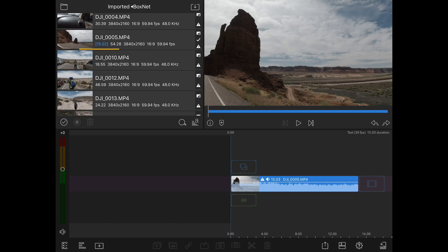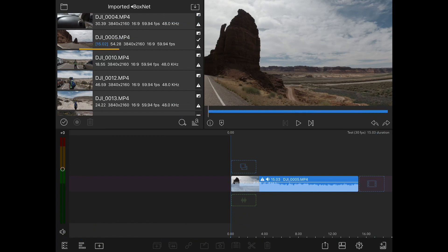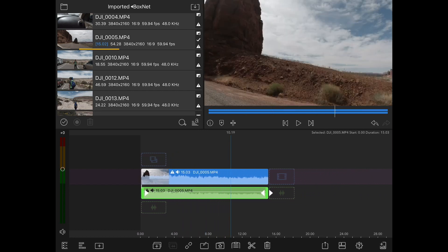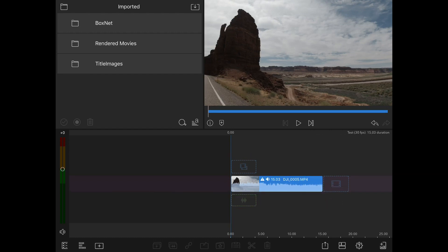If you hold down on the gear icon it will show us what everything is so we can learn our way around. We have: detach audio, link and unlink, edit, presets, clipboard, split, and remove. Let's select this clip and detach the audio — I don't want the audio from this clip because it's just car noise, so we'll delete that. Interestingly it doesn't look like it actually deleted the audio at first, but it did — it just left the waveform on the thumbnail.